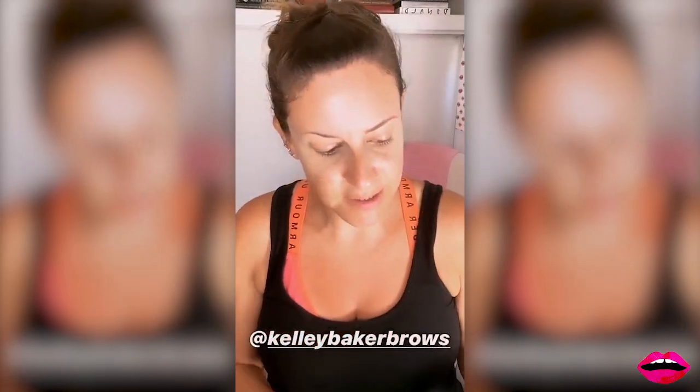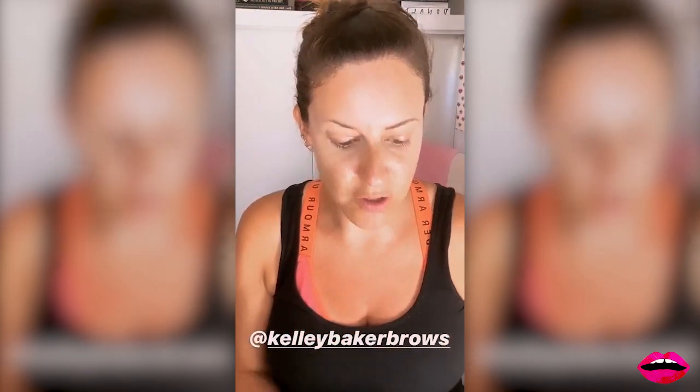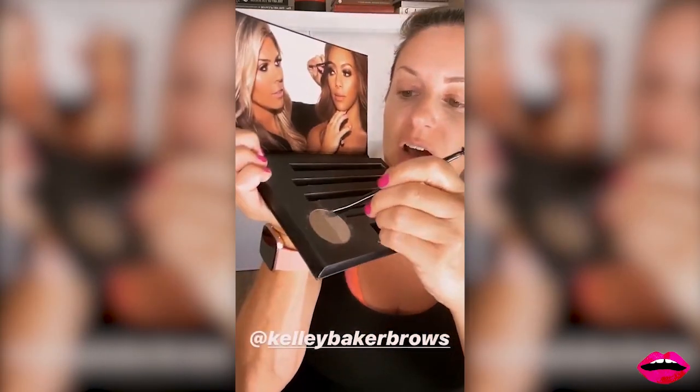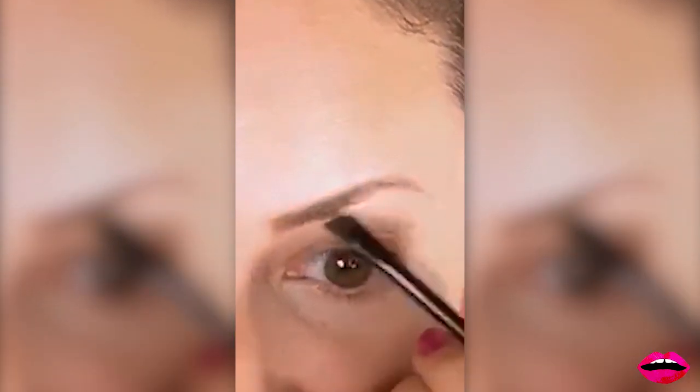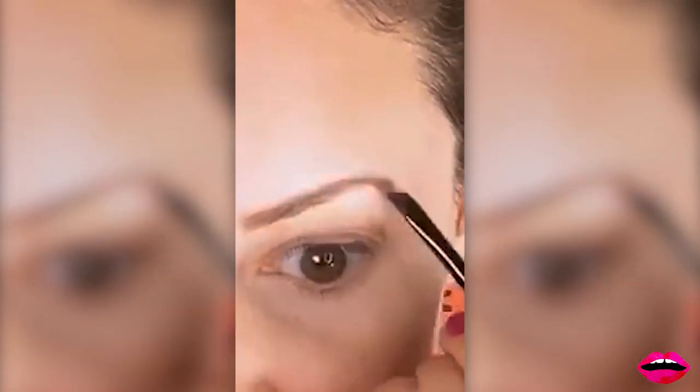Voila! But there's more. So now I'm going to take — it also comes with this brush, spoolie, and a brow brush. All this stuff comes in her — oh my god, I almost just poked my eye out. We go back and forth like this, and this will firm up the color. It's almost like just putting a little bit of powder to reinforce.